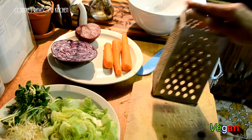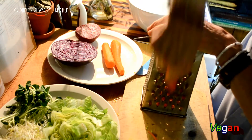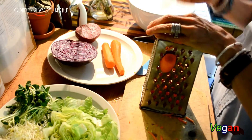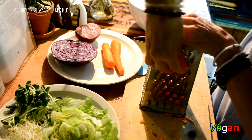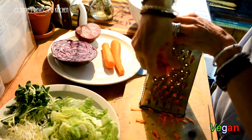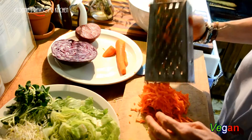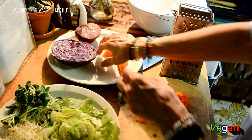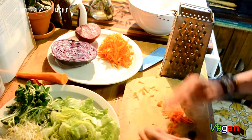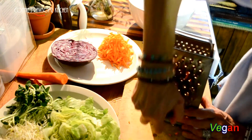We're going to shred some carrots. This is such an easy but delicious recipe. This is not a completely raw dish but you could make it raw — just leave out your rice, or you could even sprout your rice if you want. Since this is for my daughter and she wanted brown rice, I'm making it with brown rice. I used about two medium carrots, shredded.